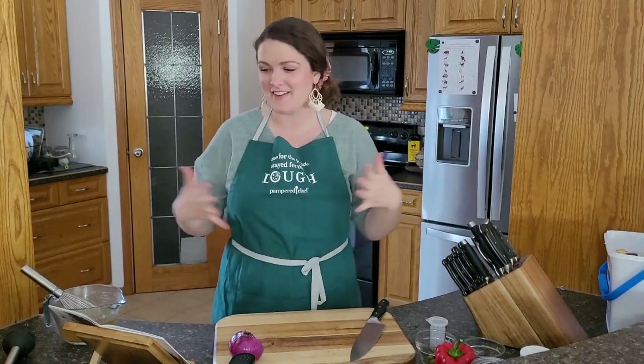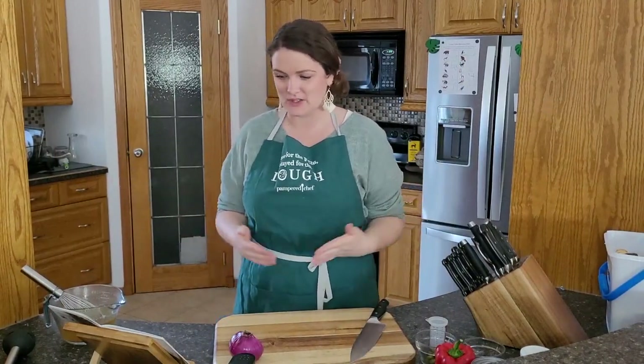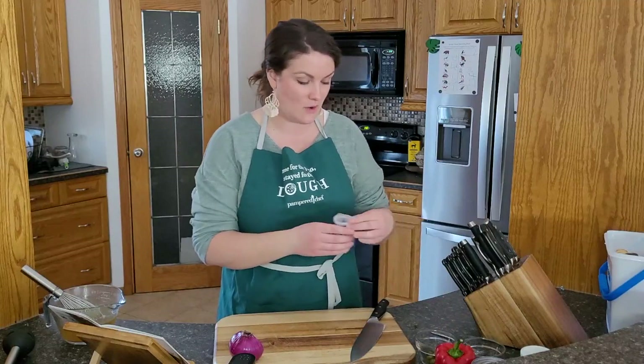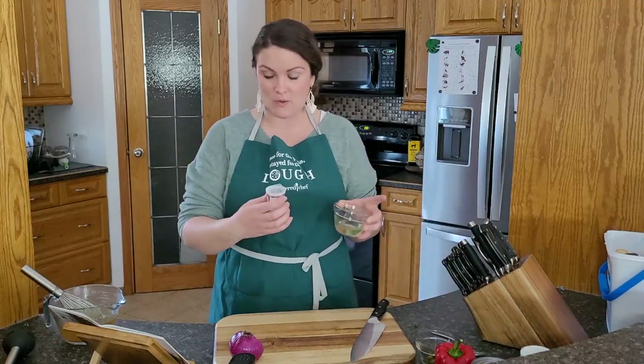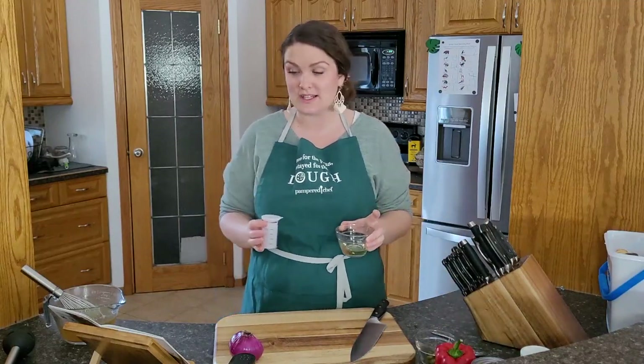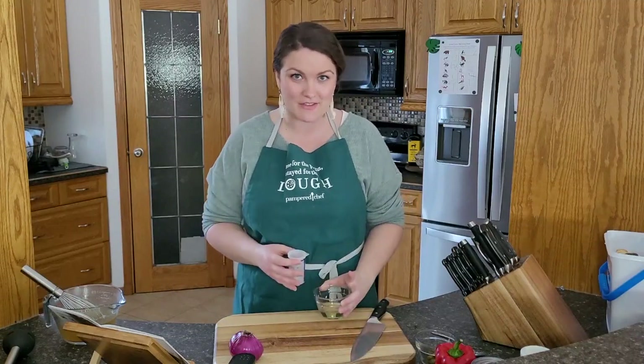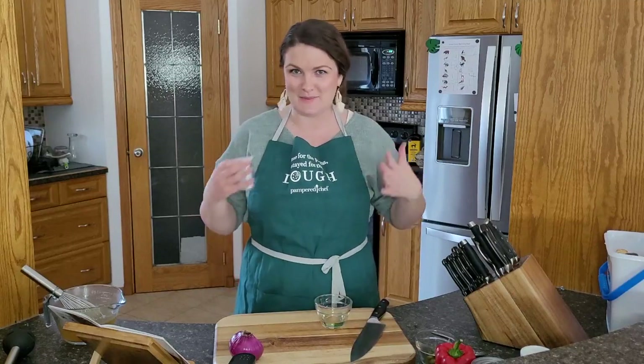The very first step is to heat up the oil in the enameled cast iron Dutch oven over medium heat for about two to three minutes. So I'm just going to measure the oil. Now I also want to note this soup makes eight servings, but there's only four of us in our family, so I am going to half the recipe.